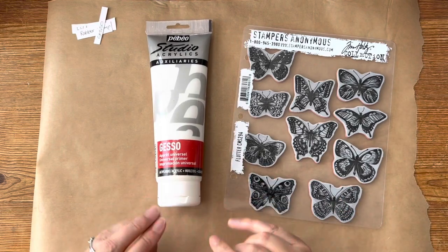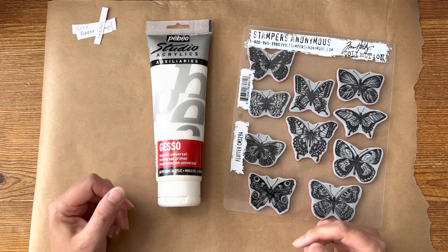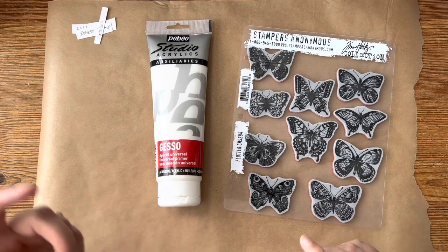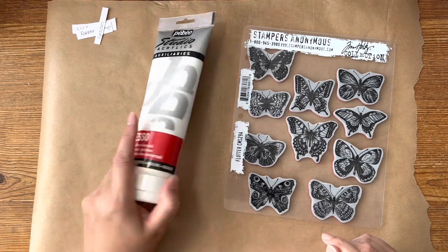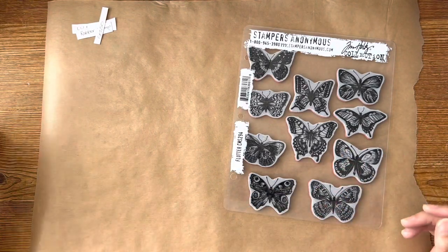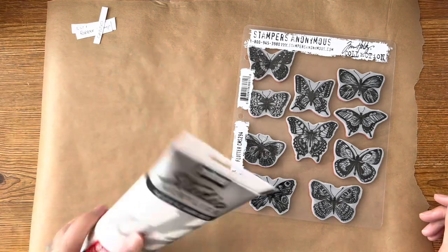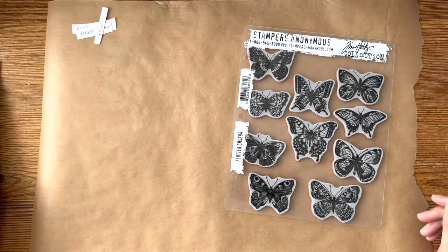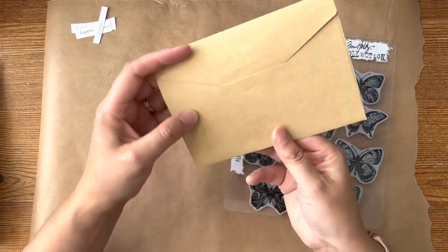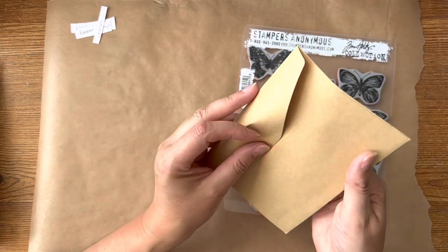Gesso is an acrylic paint with a chalky finish — it's got chalk within the mixture, so it's also known as a liquid paper and is a textured paste of sorts. It's thinner than acrylic paint but dries harder, so you can do more with it — make it lumpy and bumpy. It's a good way to build in texture, and it's something I very rarely use, so this is interesting.